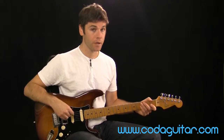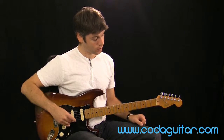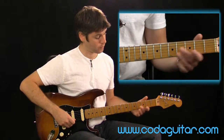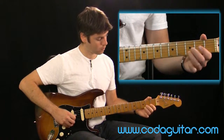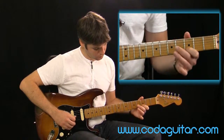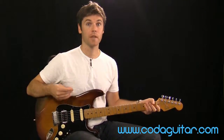It's definitely worthwhile trying all this on different strings as well, just to make sure you're not catching any of the strings underneath. You can pick any fret using any finger and see what you can come up with — you might find something you like the sound of.